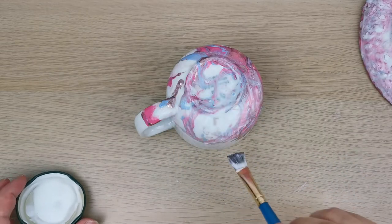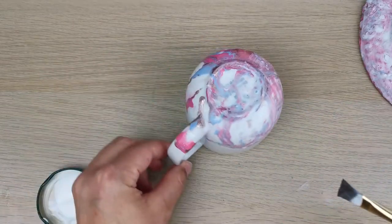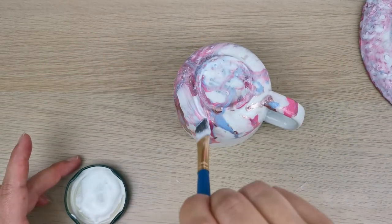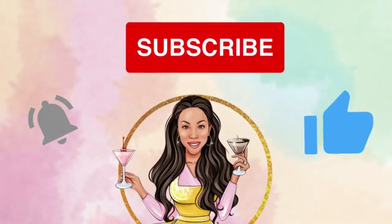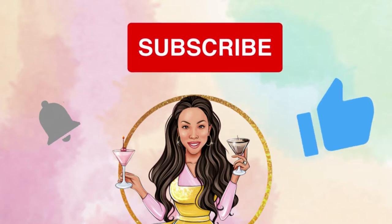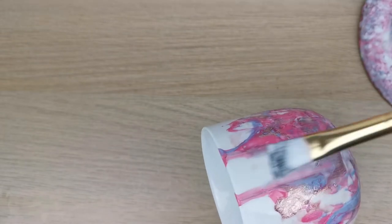If you're new to my channel, hello! If you're not new, thank you so much for being here — you're the best. Don't forget to subscribe, like this video, and leave a comment letting me know where you're from. I post videos like this every week.